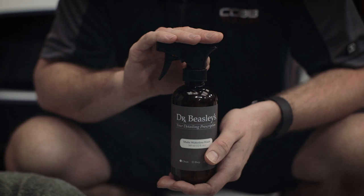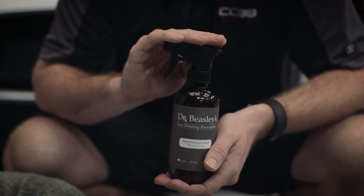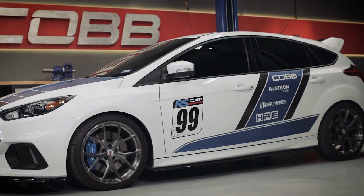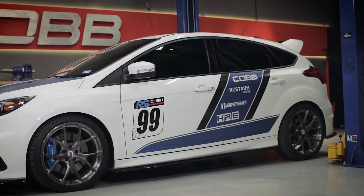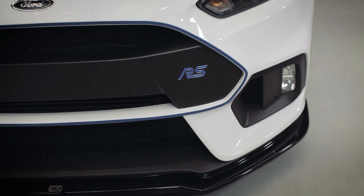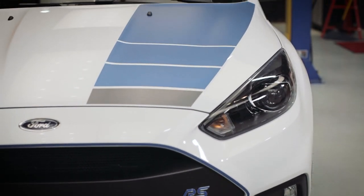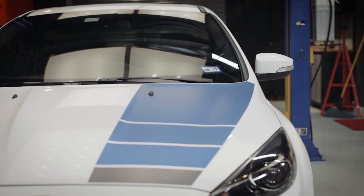We chose Dr. Beasley's Matte Waterless Wash for a number of reasons. First and foremost, it's designed specifically for cars that have a matte finish paint, or as some of you guys know, frozen paint. Our car happens to be covered in a vinyl wrap, so it's got a matte sheen on a lot of the body panels, and this product works out perfectly. We don't need to use a hose — we can do it in the comfort of our own garage, heated or air conditioned. So let's go take a look at this Focus RS and see what we can do.